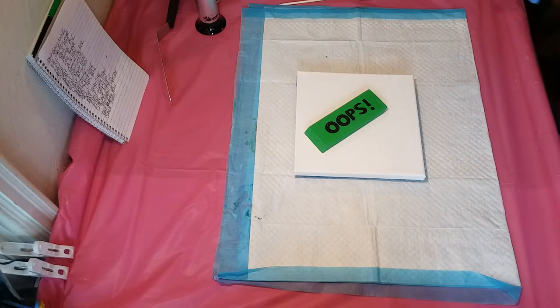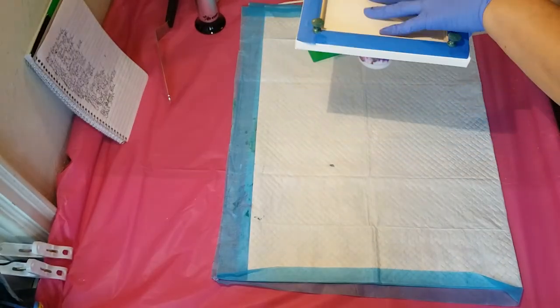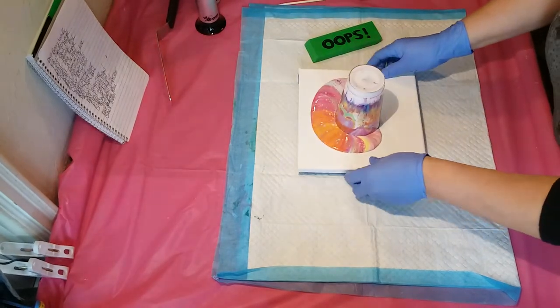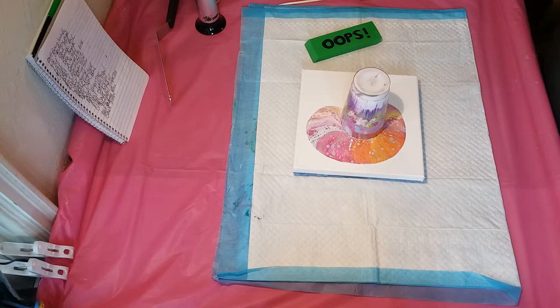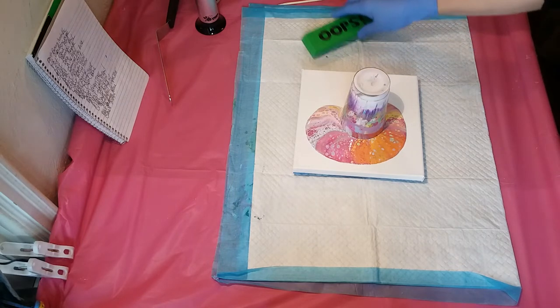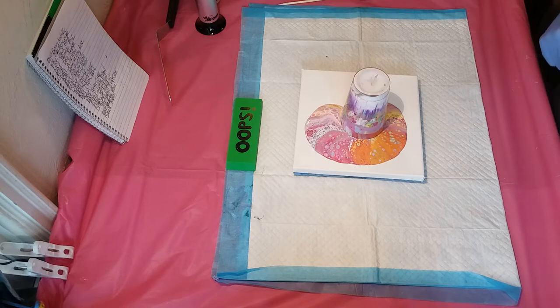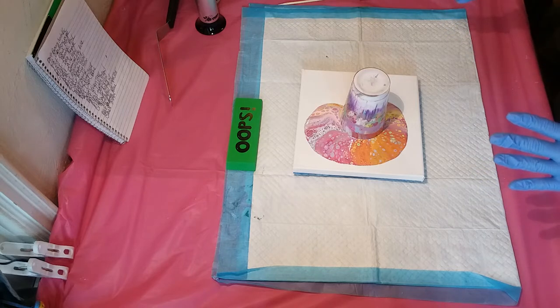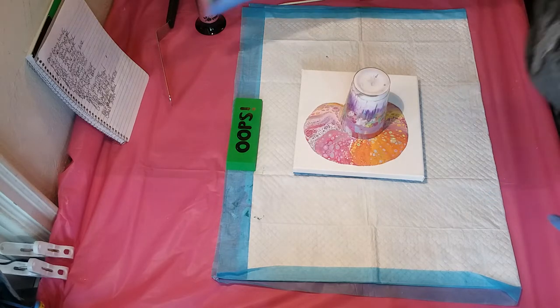Also Delta Ceramcoat Lilac Dust, Deco Art Glorious Gold, Artist Loft Naples Yellow, Craft Smart Bright Yellow, Artist Loft Orange, Apple Barrel King's Gold, Deco Art Ocean Blue, some silver, Deco Art Green Tea, Artist Loft Lemon Yellow, Artist Loft Deep Yellow, Craft Smart Orchid mixed with Apple Barrel Grape Jam, Deco Art Baby Blue, and Craft Smart Fuchsia — those were my colors. And you can see I've already flipped it — look how pretty that looks!